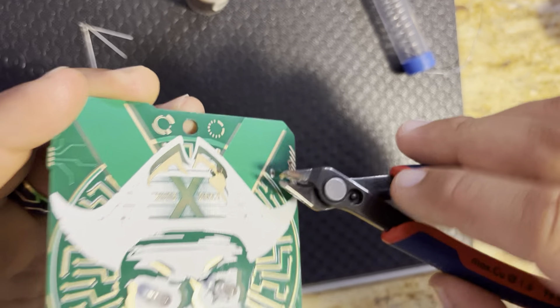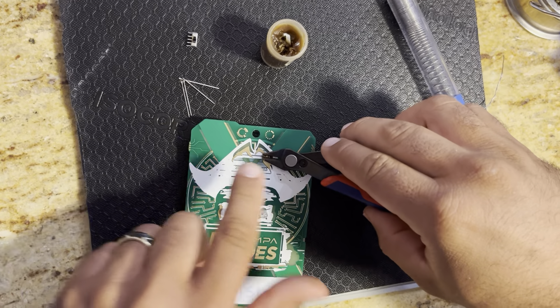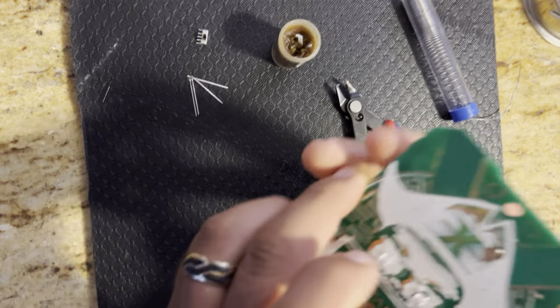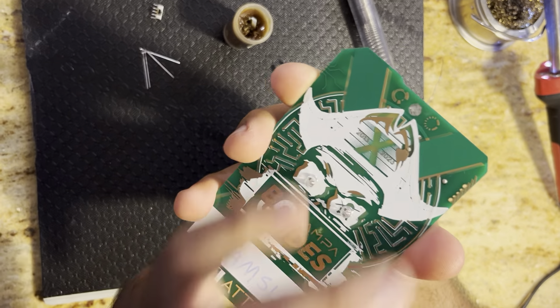We'll go ahead and trim off the excess with our flush cuts — a little bit there. I like to put my finger over it so it doesn't go shooting off into your eye. There you have it. As you can see, our battery terminal is connected neatly.